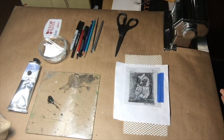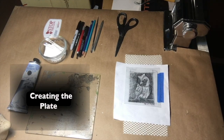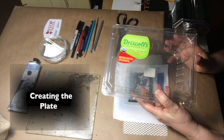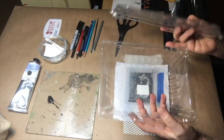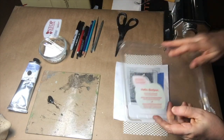The other part is that we use, to make the plate, containers from things like berries, or cookies, or things from sushi. I cut off the lid and use the flattest section that I can.